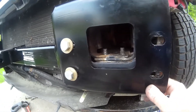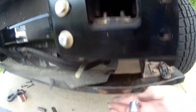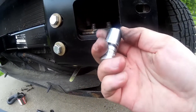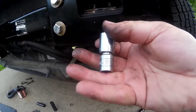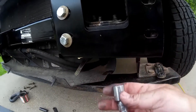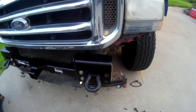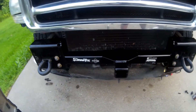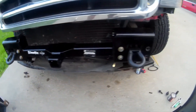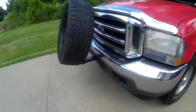It's really important right here to get this loose so you can slide these bolts up in here. Use a wobble head to get up in there — a smaller 3/8 wobble head. Fifteen millimeter. There it is.